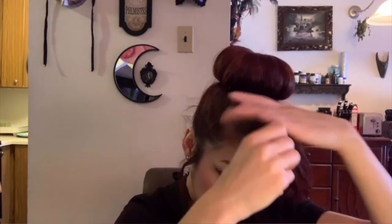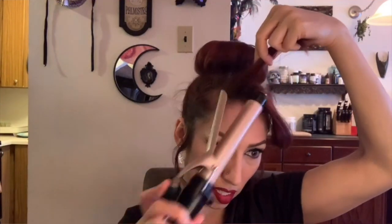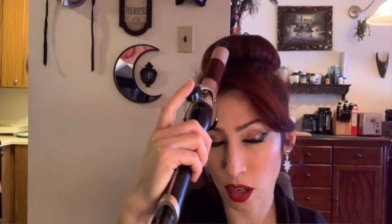Option number three would be to curl the bangs into a barrel roll — and each one of these is progressively a little bit more work, so it depends on how much time you have. For this one, I'm actually going to take all the hair and put a curl into it and then do a little barrel roll here. The curl doesn't have to be perfect, just enough to help you get that swoop you need for a barrel roll, suicide roll, whatever you're going to call it.